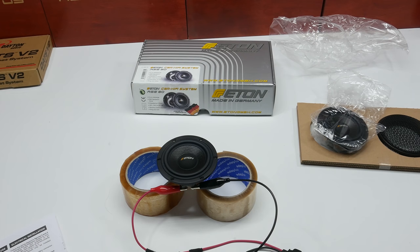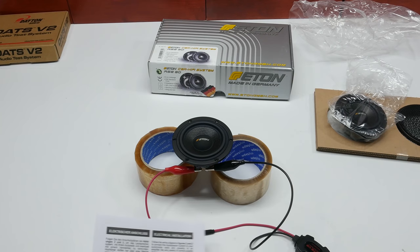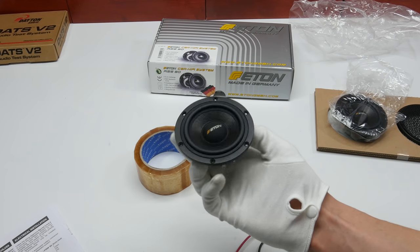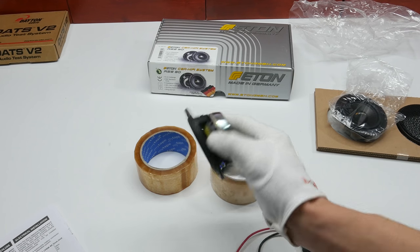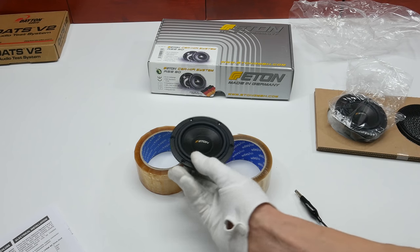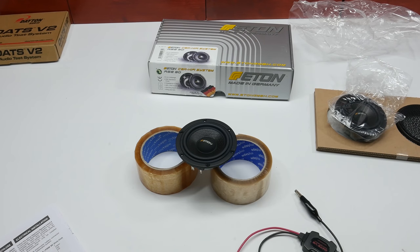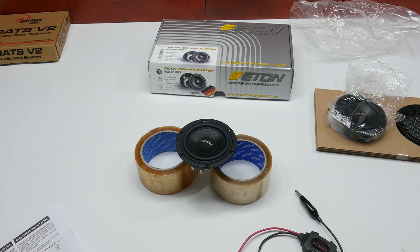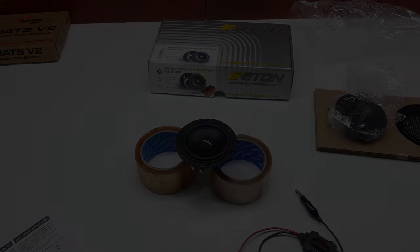The measurement was quite silent, so here are the results. That will be it for today. As mentioned, I will introduce more RTA measurements in future videos, so stay tuned, subscribe, and we will meet again. See you.